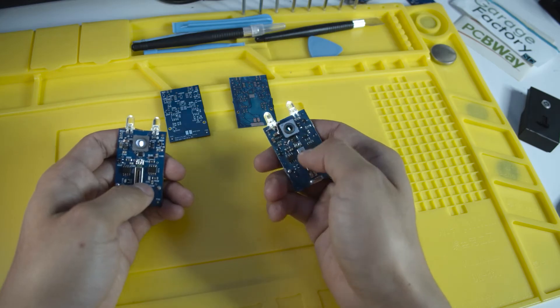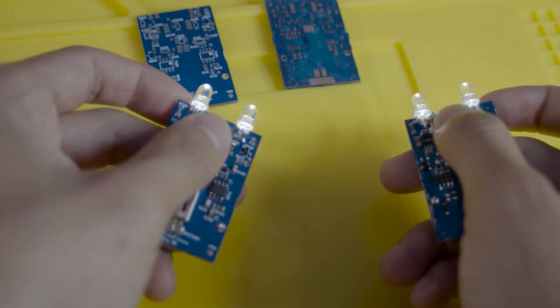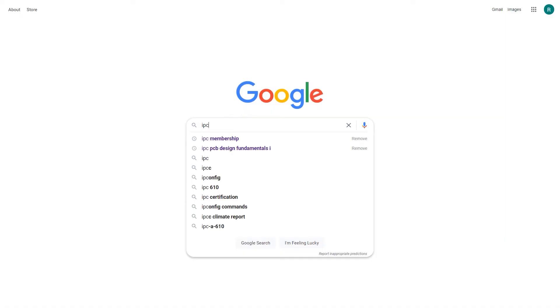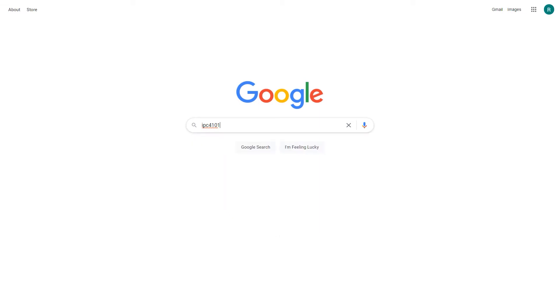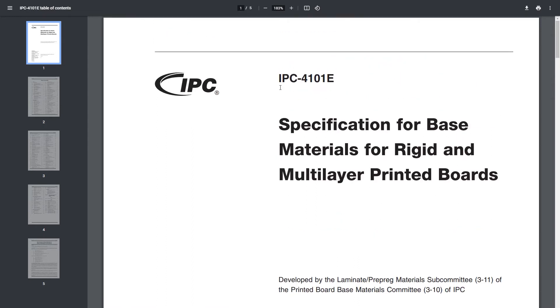However, if you would want to know the exact electrical, mechanical, and thermal differences between each board, I would refer you to take a look at the IPC4101 — Specification for Base Materials for Rigid and Multi-Layer Printed Boards.